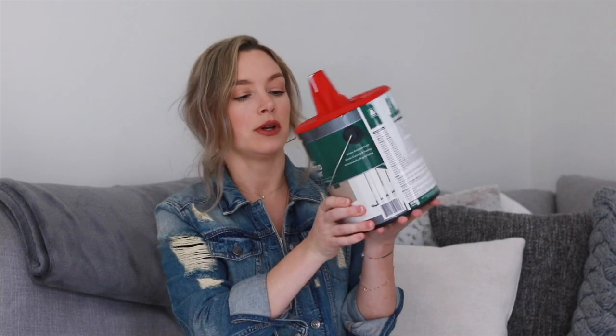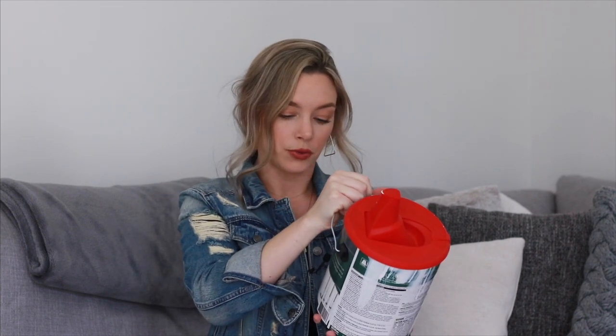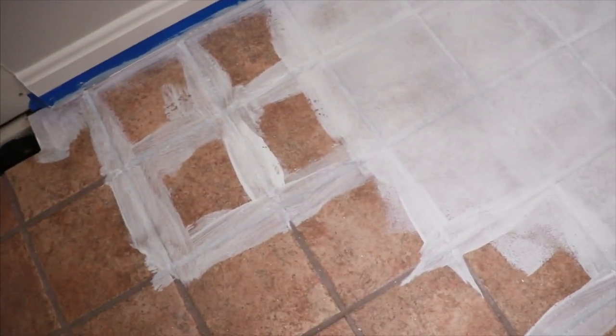The next step was going in with a brush and paint. The paint I used was the Behr Premium Low Luster Enamel Porch and Patio Floor Paint in the color Ultra Pure White. The steps I saw online were to do the grout first — map that out and really get paint into those cracks — and then go in with a roller for a nice even coat. Everything is now taped.